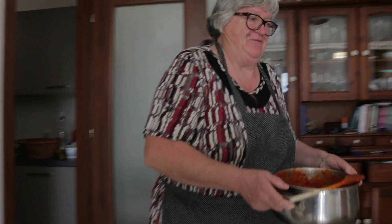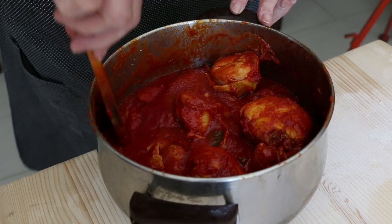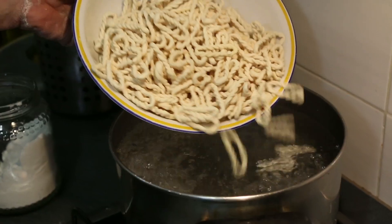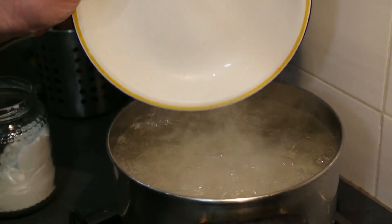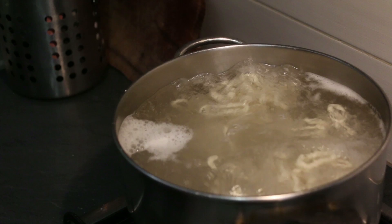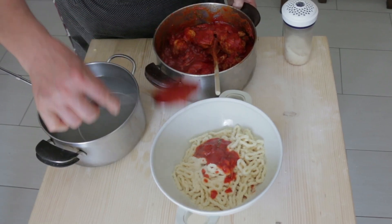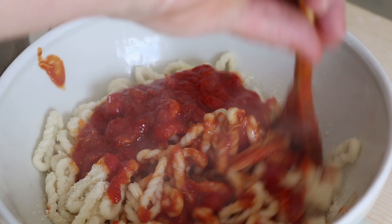Marisa has made the ragù earlier with onion, garlic, parsley, white wine and tomato passata. Marisa boils the loriguitas in plenty of salted water. Once cooked, she seasons them with pecorino cheese and layers them with tomato sauce. The chicken pieces are served separately.